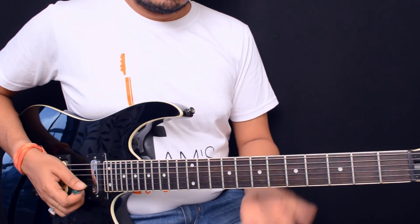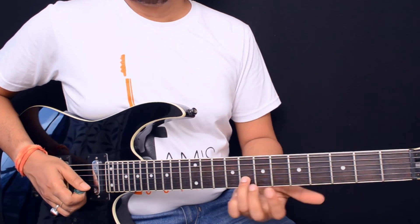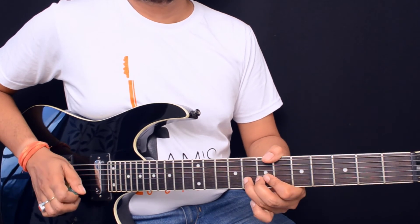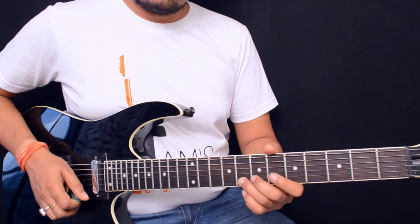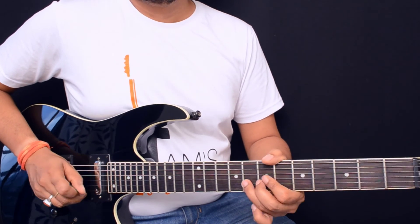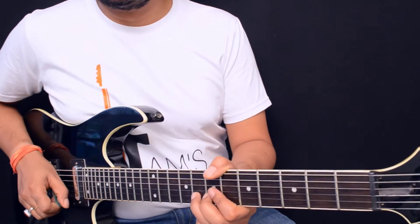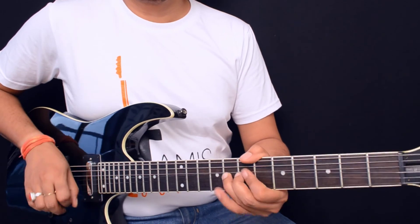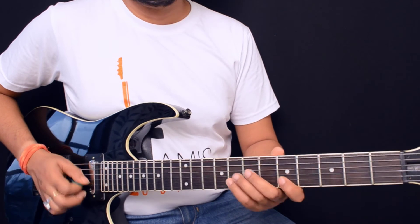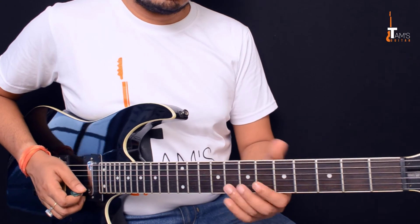You come back to the A minor pentatonic shape, position one, where you bend the 8th fret second string up a whole step. To play these bends cleanly: after you feel the bent note has reached its destination, pause it, then grab the first string 5th fret, and pull it off from the 8th to 5th fret on the second string.